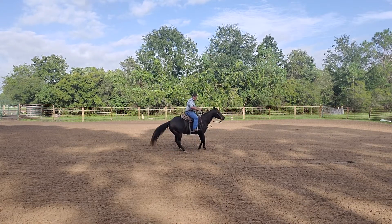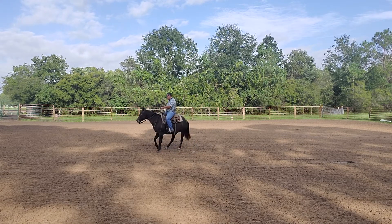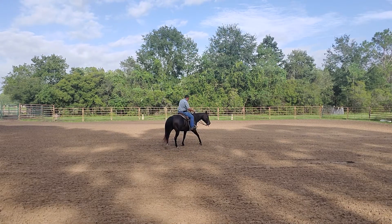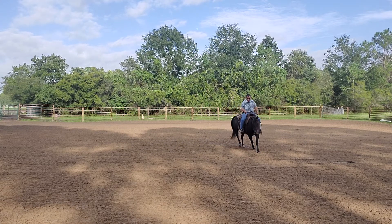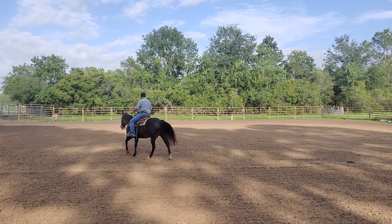When you get to this point, you need to know what your horse's feet are doing. Right here we're stepping around to the right. The front feet are stepping pretty good, and if you watch the back feet, the horse is shifting its weight from one back foot to the other back foot.